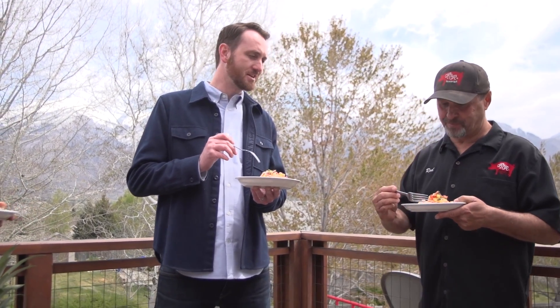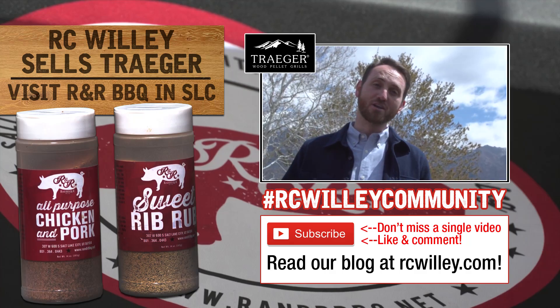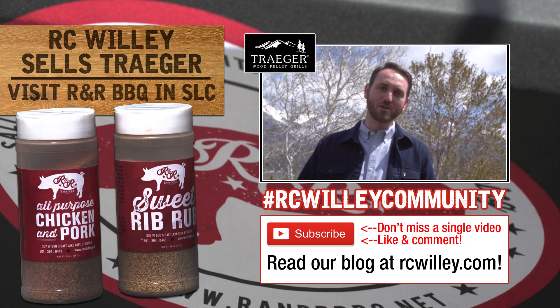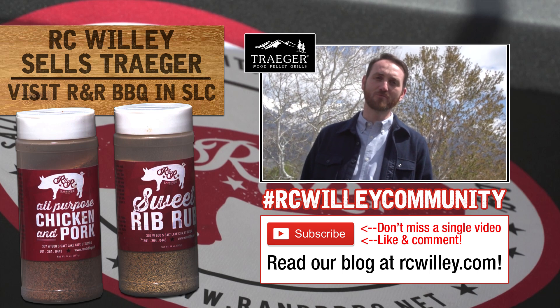If anybody doesn't like a fishy taste, there's no fishy taste in this fish. Very good. That's delicious. Thanks Salmon Dog — good work guys, way to steal that recipe from your buddy. Thanks for watching another great video here from the guys at R&R BBQ in Salt Lake City. Stay tuned for another one. Check out the Traeger Grills — they make a great gift for Father's Day.